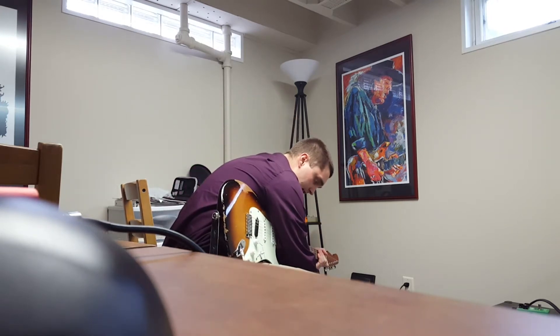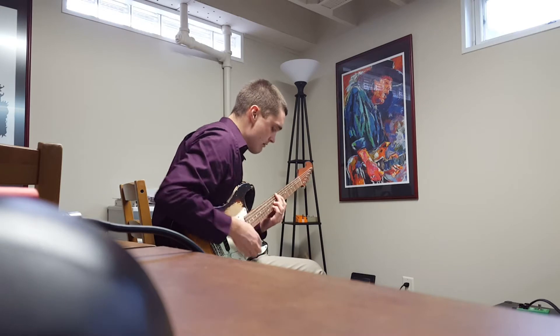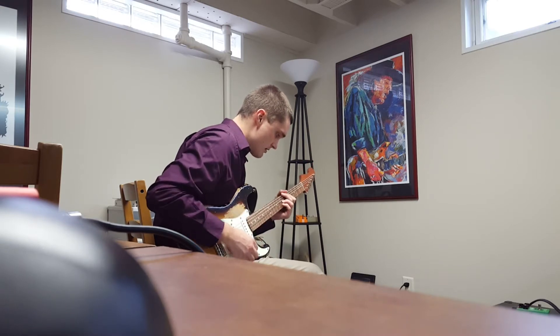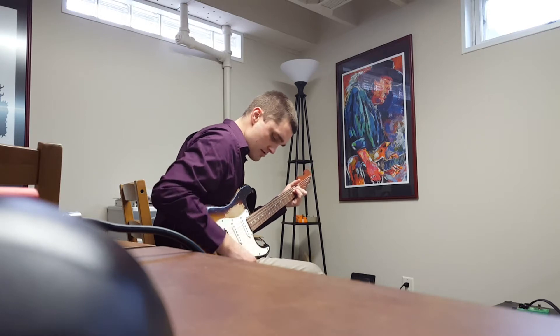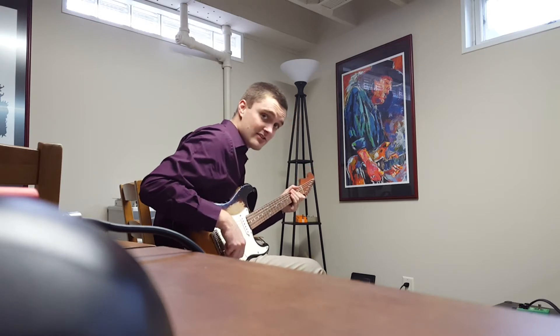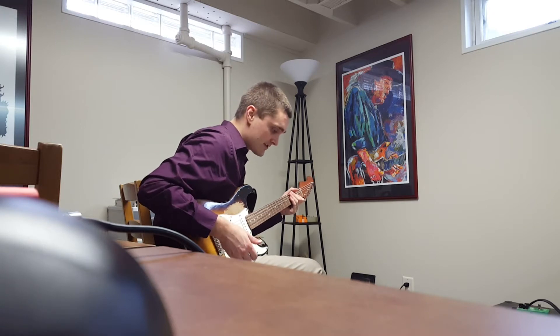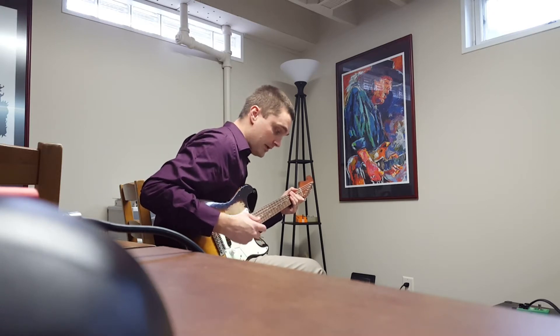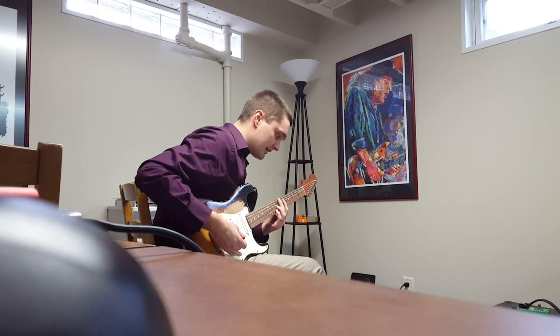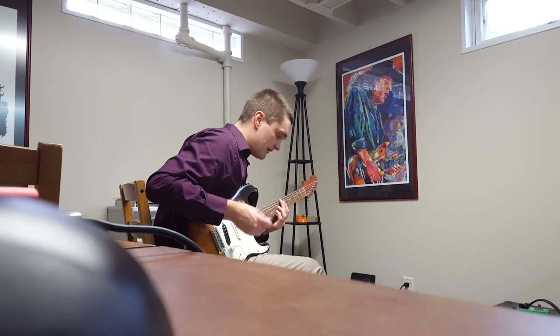I'm going to go ahead and turn the tone all the way up to maximum. So that is a sound that was not in this amp previously. It's almost too bright — it's piercing — which is kind of exciting. I want to be able to go to that extreme just to have the range of possibilities.